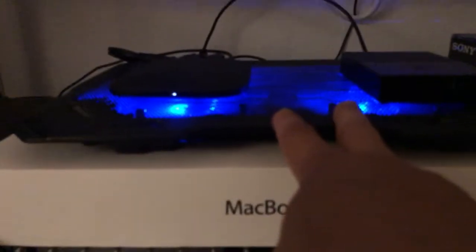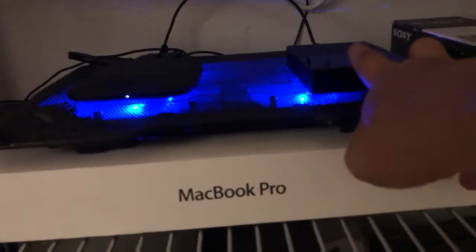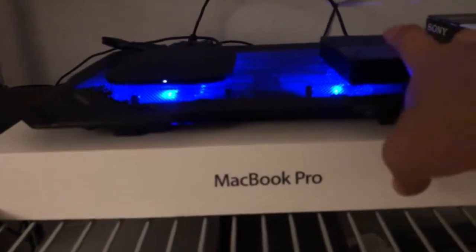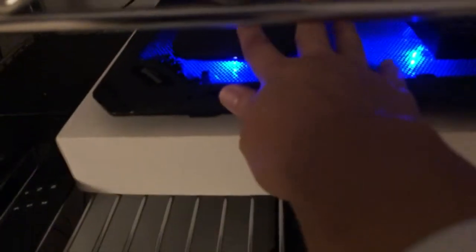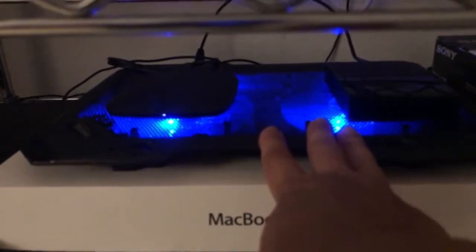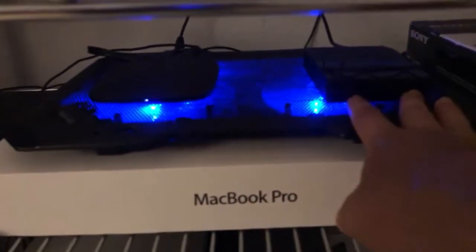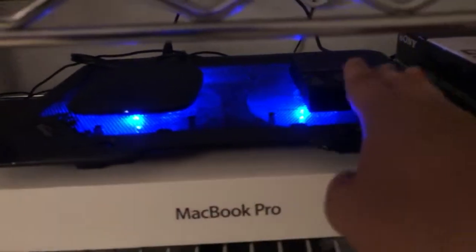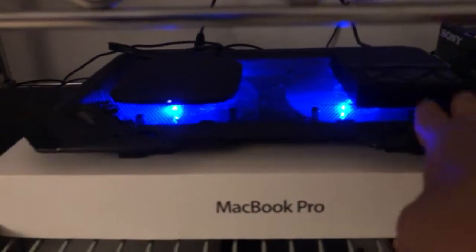This can be powered off the Mi Box USB port. However, if you plan to attach a hard drive — especially a powerless hard drive that doesn't have its own power source — it draws power from there. When you use a powerless hard drive and this cooling pad together, it might draw too much current from the Mi Box USB port, causing issues or not being able to recognize the hard drive.